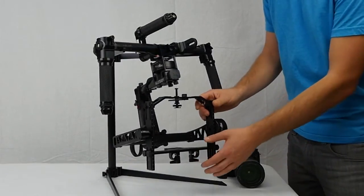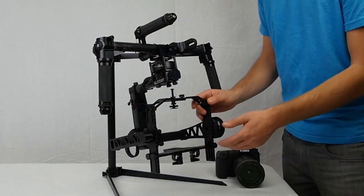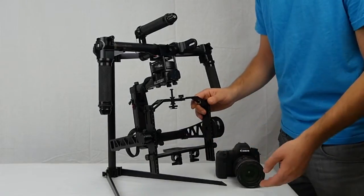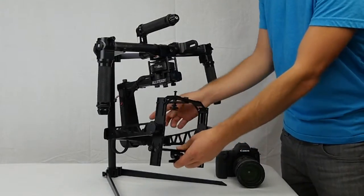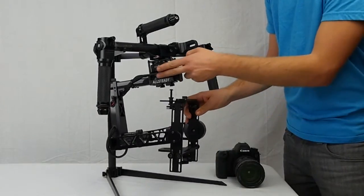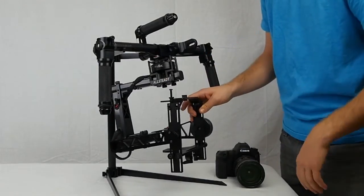This is your tilt axis and tilt motor. There are two axes that you have to balance for this one — forward and back is the horizontal, and up and down is the vertical. Next would be the roll axis, which is a very simple adjustment with these four screws. And finally the pan axis — another very simple adjustment.